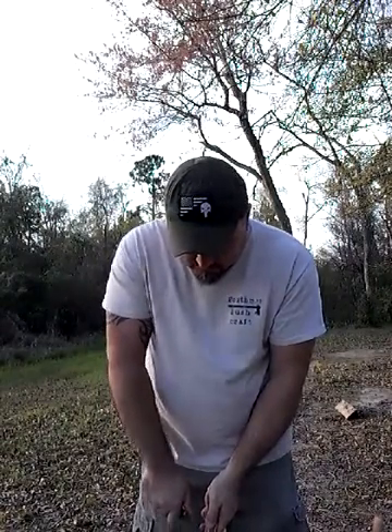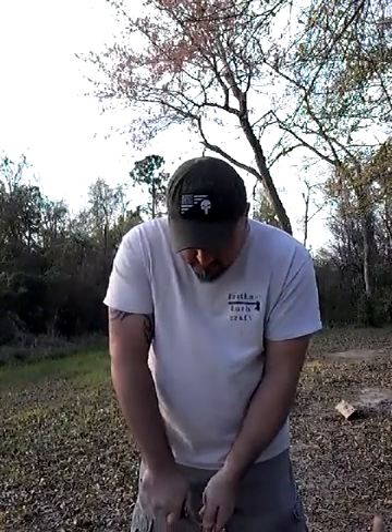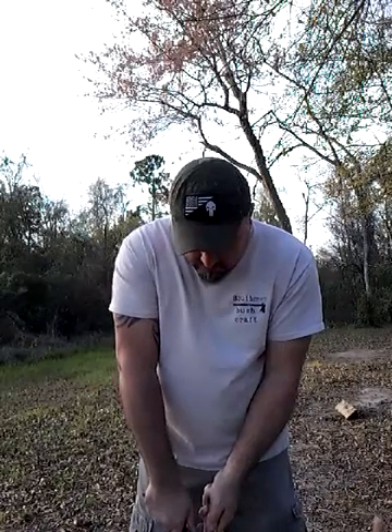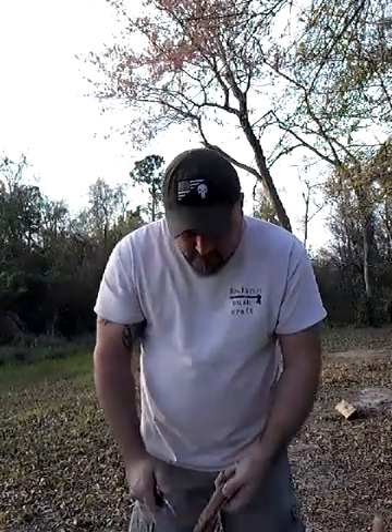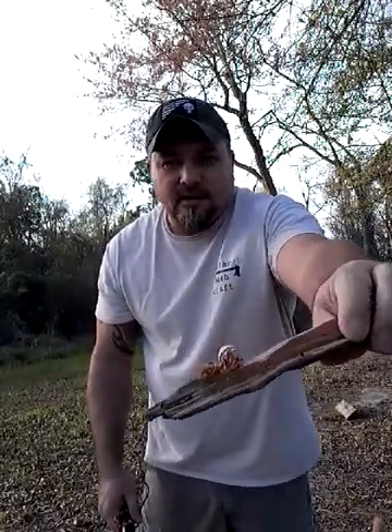Feather sticking - feather sticks. It's like any other Scandi grind, but it does real well.